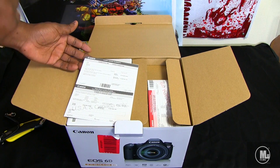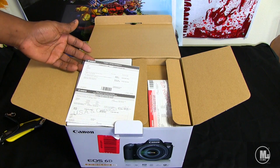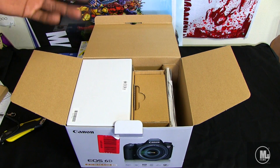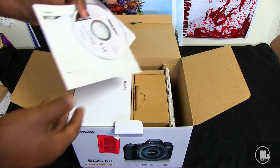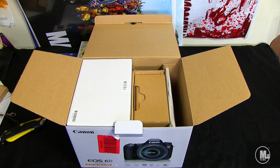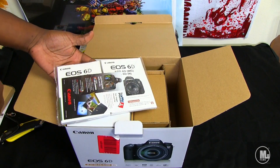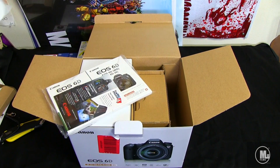I'll be filling out the warranty registration card right away and going to the website, because something that costs this much — yes, I'm registering that bad boy. I watched almost every single Canon 6D video on YouTube, so I already know what to expect. You spoil yourself when getting something like this because you really want to see how it looks and what comes in the box, so I already know where everything is.